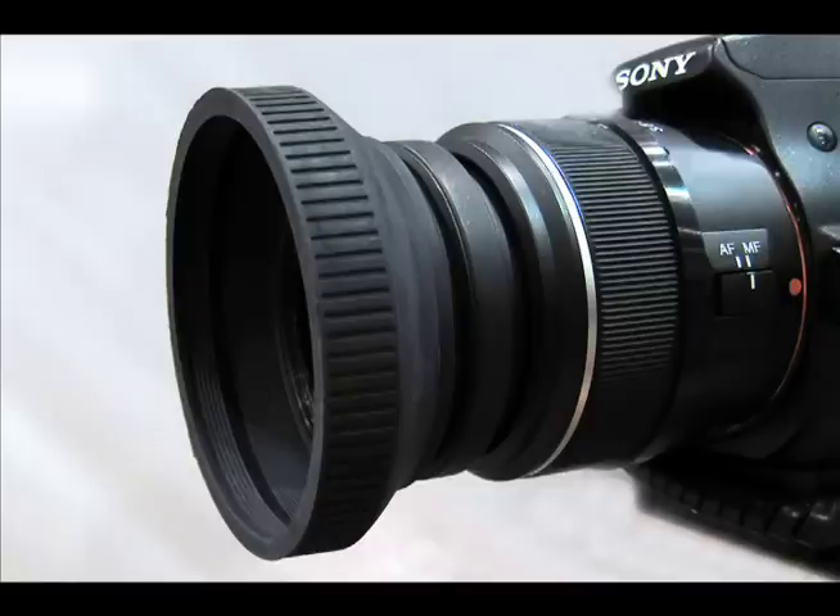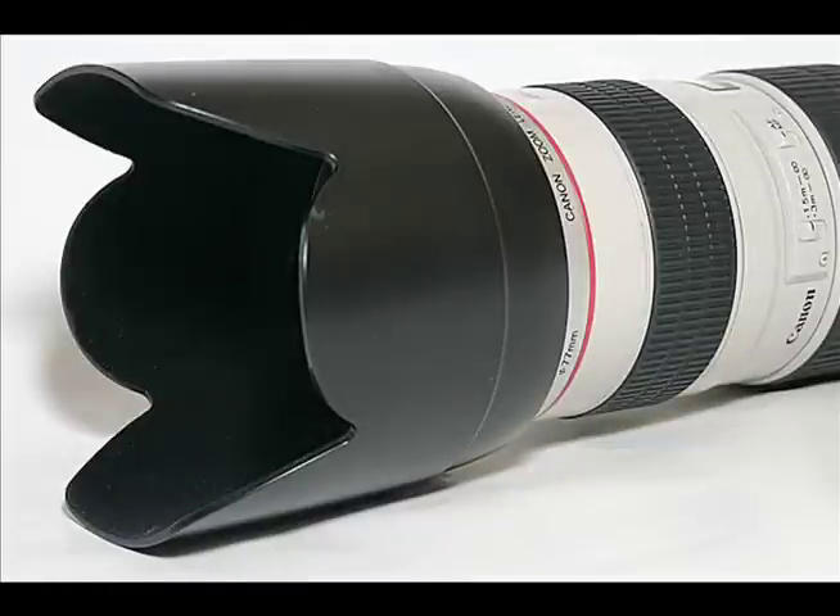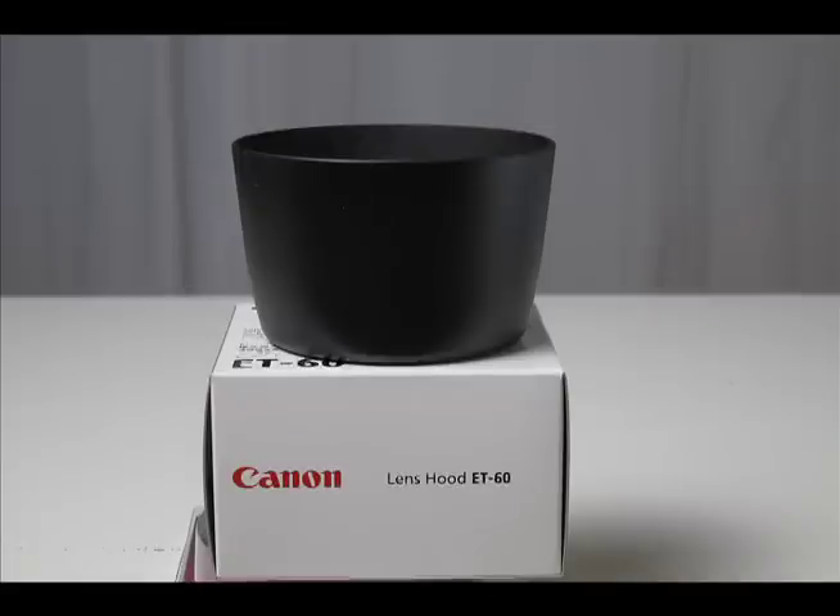Standard, collapsible rubber, and tulip. They are sized the same way as filters, so when you are shopping, just have the lens diameter number with you. The standard lens hood, which usually comes either with the lens or is sold by the manufacturer, attaches like all the other lenses.